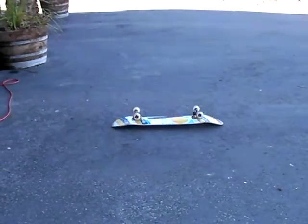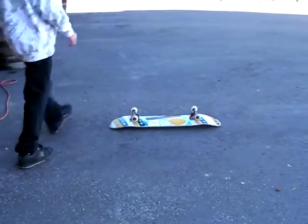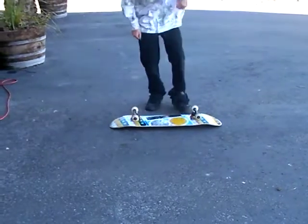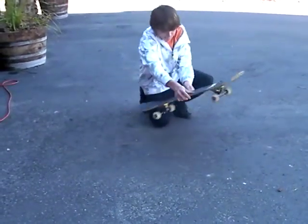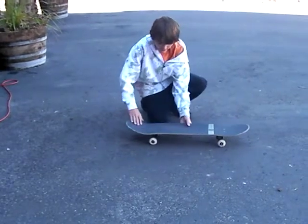Hey guys, today I'm going to teach you guys how to hardflip. A hardflip is a combination of a frontside shove it and a kickflip.